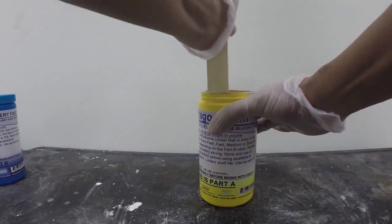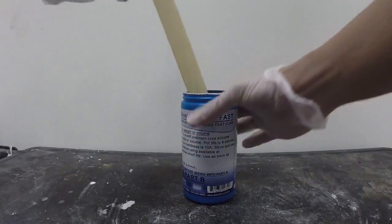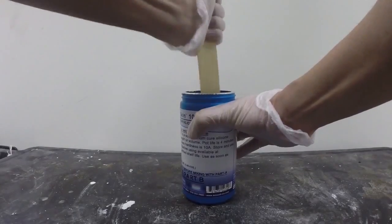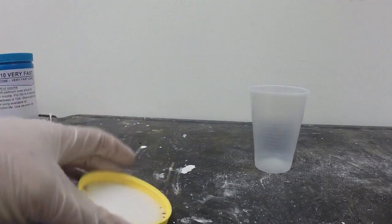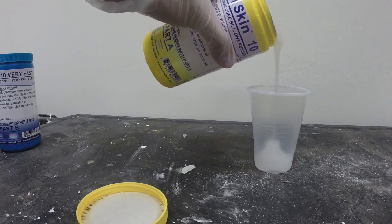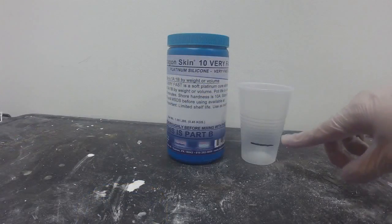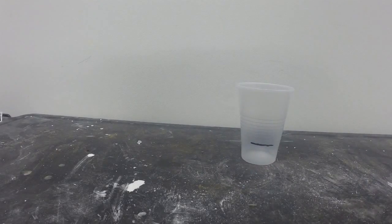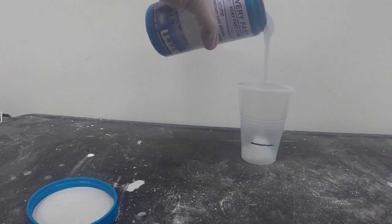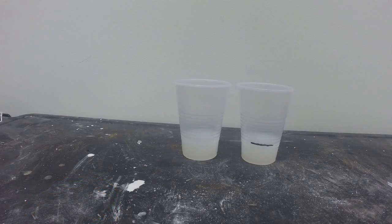Make sure to scrape the sides and the bottom as you stir. We're going to do the same thing for Part B — again with a clean mixing stick, stir very thoroughly, scraping the sides and the bottom. The mix ratio for Dragon Skin 10 Very Fast is 1 to 1 by volume, so you want to dispense equal amounts of Part A and Part B. I mark the cup with a black line because both parts are translucent — this will help you keep track of the different materials.